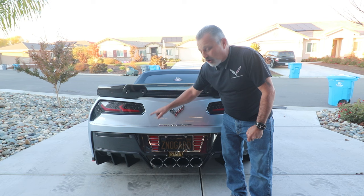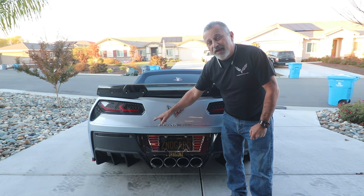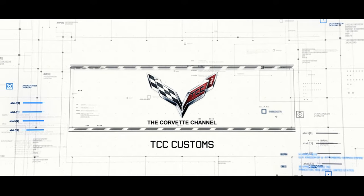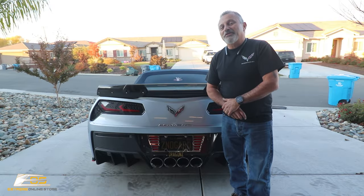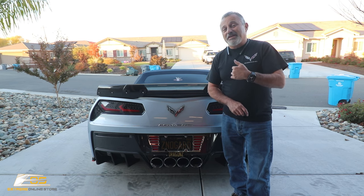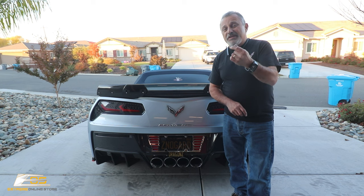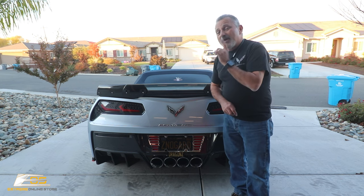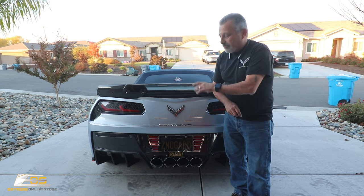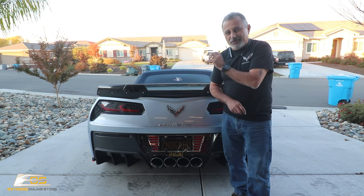Today I'm going to show you how to install a carbon fiber lower valance on your C7 Corvette. Welcome back to the channel. My name is Scott and today we're doing something a little different. Instead of me being in front of the camera, I'm going to be filming my guys putting this new diffuser on the bottom of this car — this beautiful carbon fiber diffuser from Extreme Online Store.